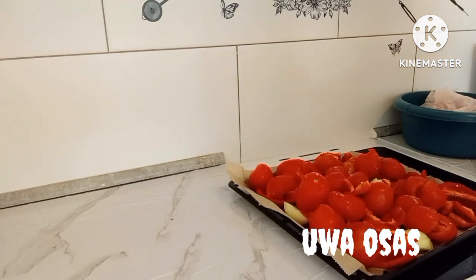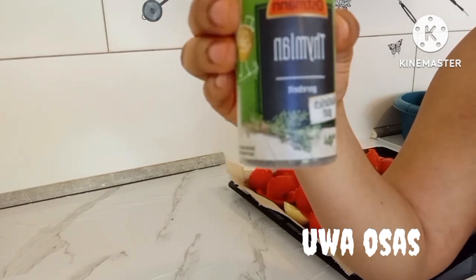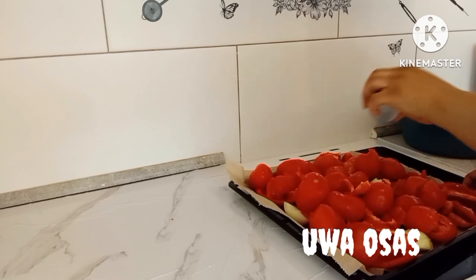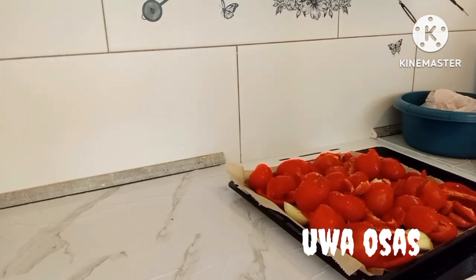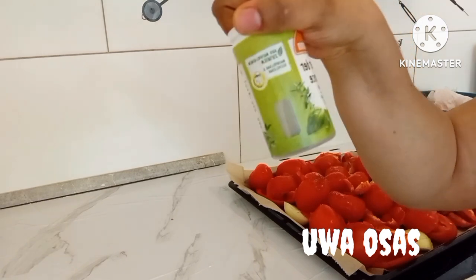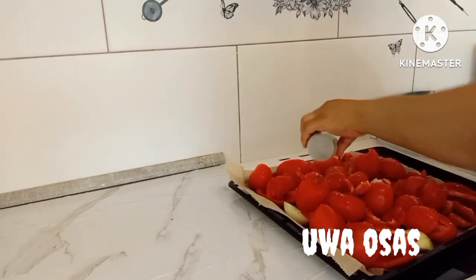This is what I do whenever I want another type of taste for my jollof rice. I'm going to add thyme, then a little bit of salt and rosemary. I'm going to add rosemary. Then I'm going to add my black pepper.